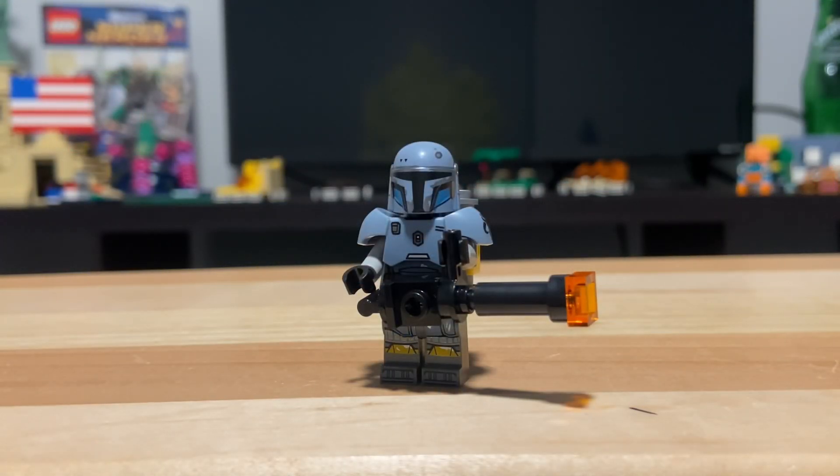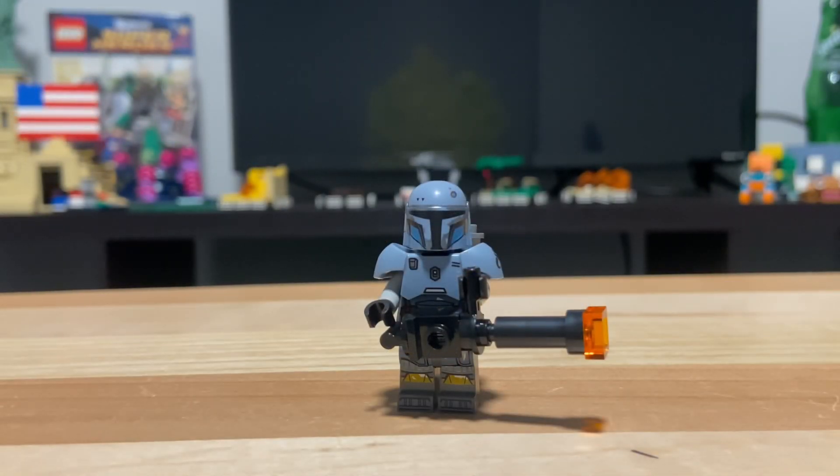The weapon he carries is a bit interesting. It's different from the last one, and I think it's a cool small little build, and obviously it's accurate to what he was carrying in those final episodes of Mandalorian Season 3. All around, I think it's a great figure.